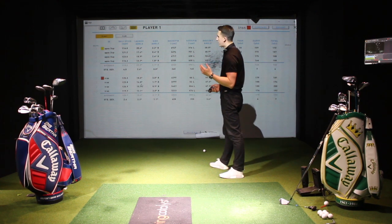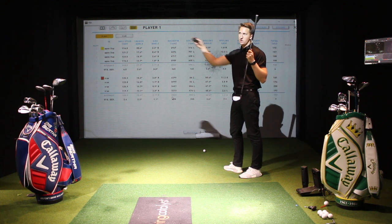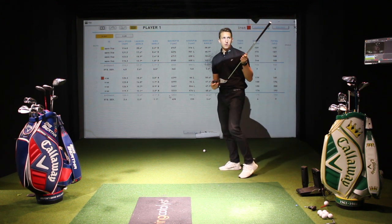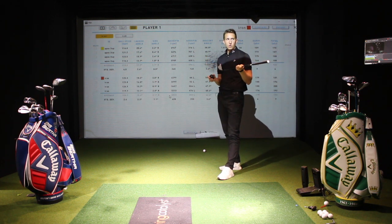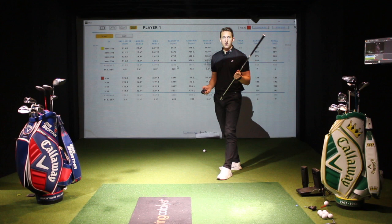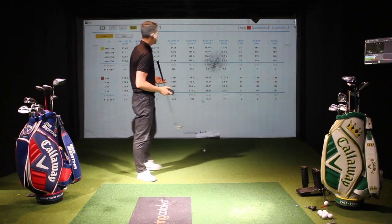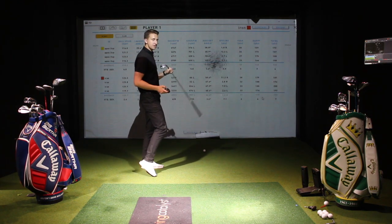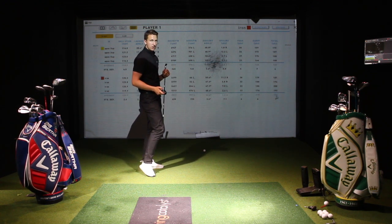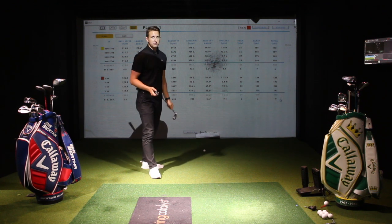Ball speed up five miles per hour. The launch angle is lower with the Rogue Pro — it's launching lower and spinning lower. That's why I could feel it coming out faster and it looked like a much more penetrating ball flight. The lofts are a bit stronger on the Rogue Pros — they've de-lofted them, I think it's one degree stronger than my Apex. I spin it at six and a half thousand on average with my Apex; with the Rogue Pro, they're spinning at just under six thousand. Carry — I was carrying it ten yards further with the Rogue Pro at 180 yards. Total distance was 192 versus 182 with my Apex Pro, so that's ten yards further there.